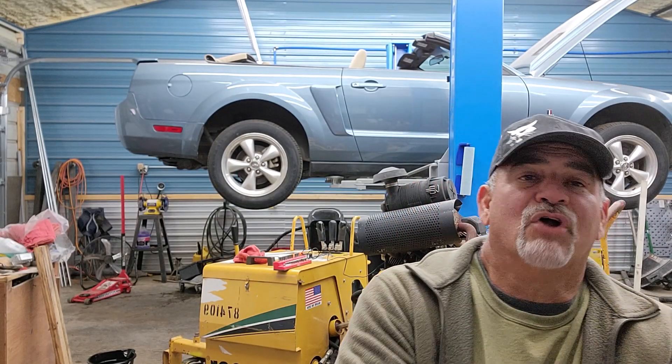Somehow I said 'induction, induction' and went through the rabbit hole of YouTube and found a write-up about a tool. I went on Amazon and said, can you even buy it here? This is not something you go to Home Depot and get — you don't even go to Harbor Freight or Northern and get it. I'm going to turn it around and show you what I bought. I've never tried it, so you're a guinea pig same as I am.